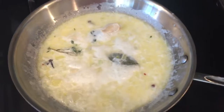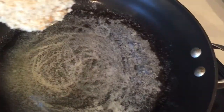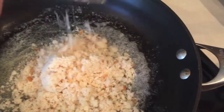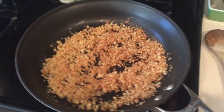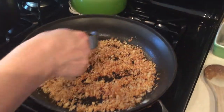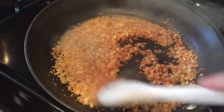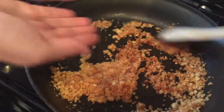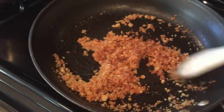Our sauce is still simmering with another 2 minutes to go. We're adding breadcrumbs with some butter and cooking them until crispy — should take about 5 minutes. The breadcrumbs are nice and crispy now. We're going to add some sherry and cook that until evaporated, then add in a little parsley, salt and pepper. Cover with aluminum foil until we're ready for dinner.